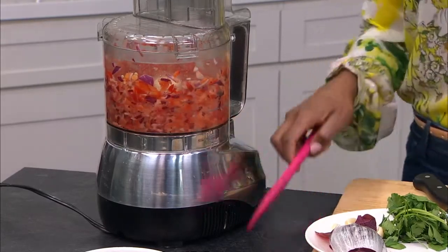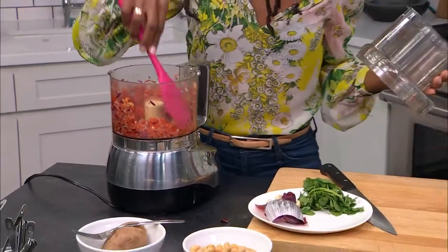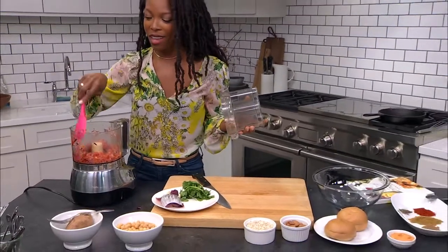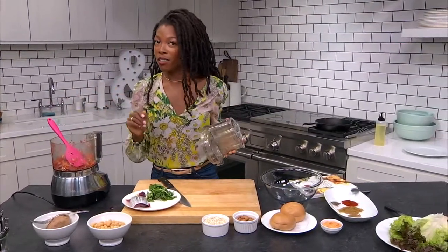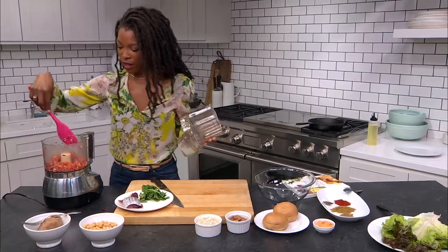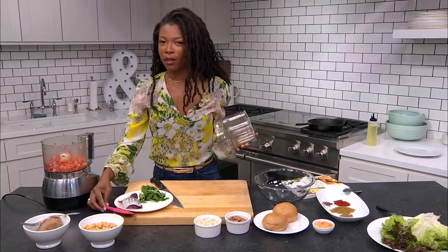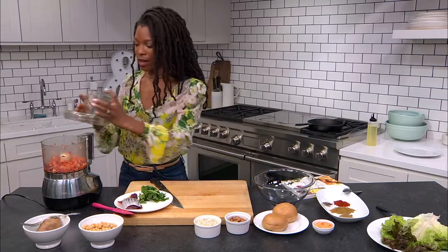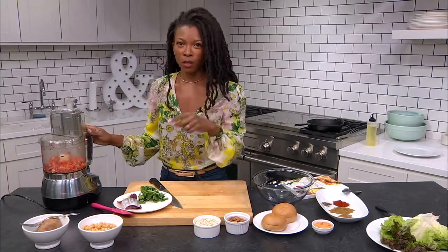These burgers are so great all year round. It's wintertime right now so I'm not outside grilling, but in the summer I love to grill them. Today we're actually going to cook them on the stovetop, but you could also bake them as well. It's very versatile for a veggie burger, and I love that they hold together. You don't have to worry about using any flaxseed egg or anything special — we're just using the quick cooking oats for that.